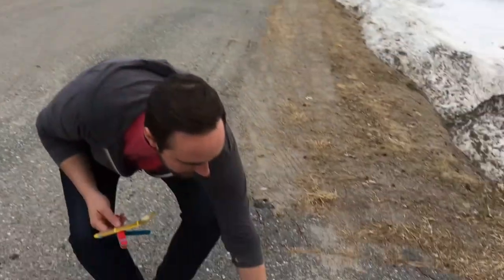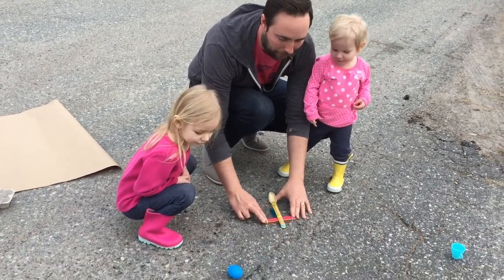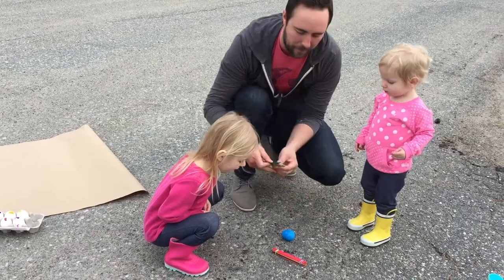Let's try it. You ready Alexi? Here we go. Look down here though. Oh, that went very far. Try again.